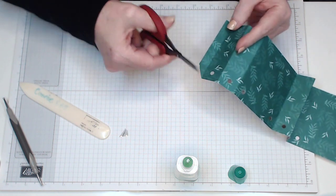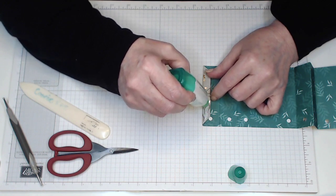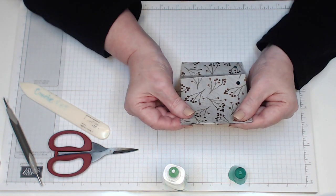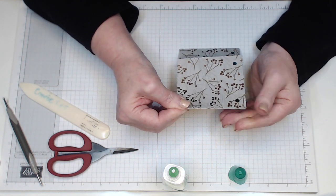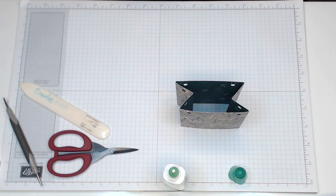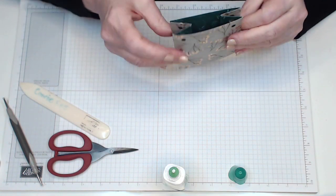Pop some glue on the glue flap — not too much because it will wet the paper and won't stick nicely. Just enough to make it stick, then line it up and hold it down for a few minutes so it grabs. As you can see, that is now ready for a ribbon. If you don't want a ribbon you don't have to put holes in the top — you can just sit the lid on top of the box, or tie a ribbon around it. It's entirely up to you.